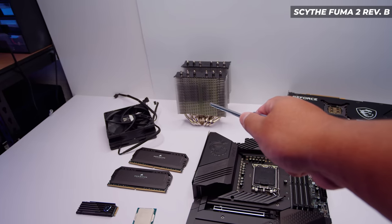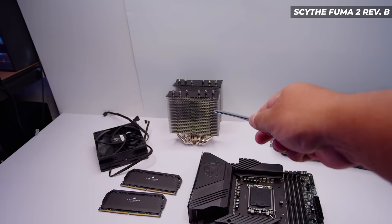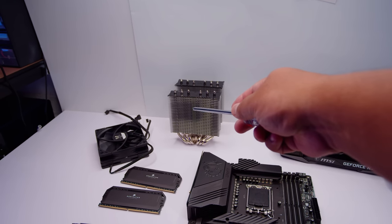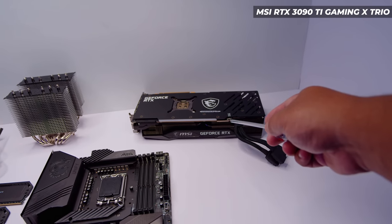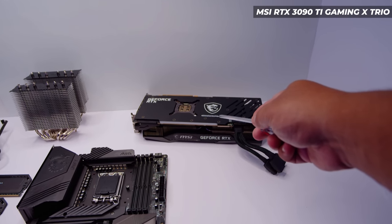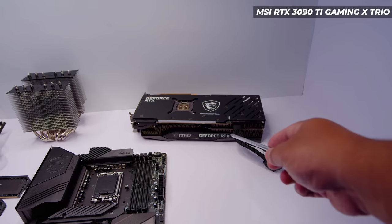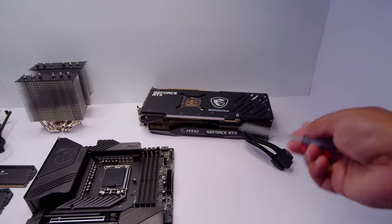Also going with the Scythe Fuma 2 Rev-B. This cooler will deal with the 12900K quite easily and because this is an editing PC, air cooling a 12900K is fine. The GPU is the MSI RTX 3090 Ti Gaming X Trio. I want to test this out for video editing as well because I haven't yet. This is going to be the baseline GPU I'm going to be using for the Threadripper Pro system that I'm building as well, and I thought you guys might find some of that information interesting.